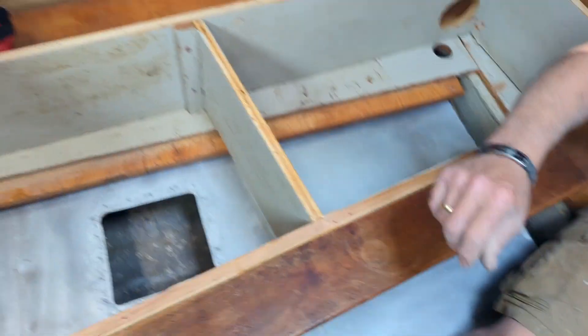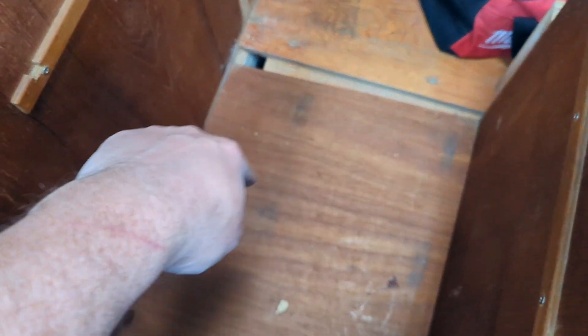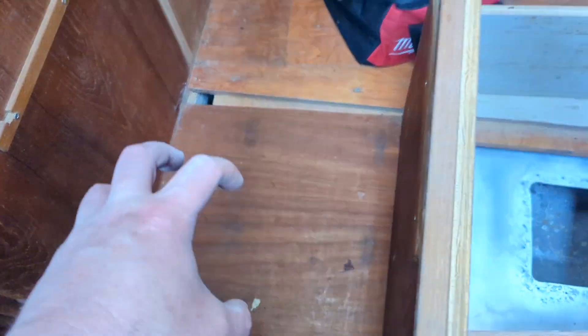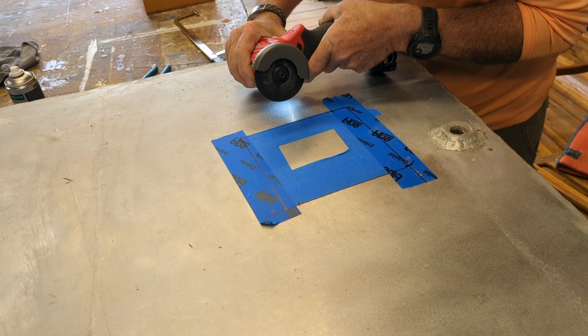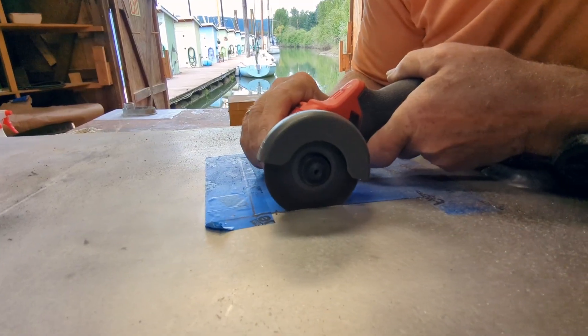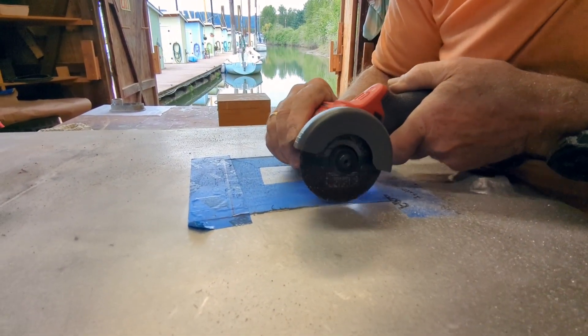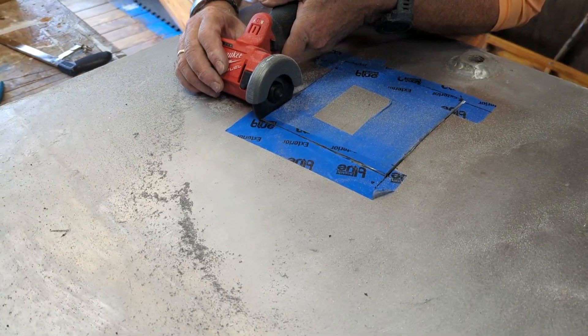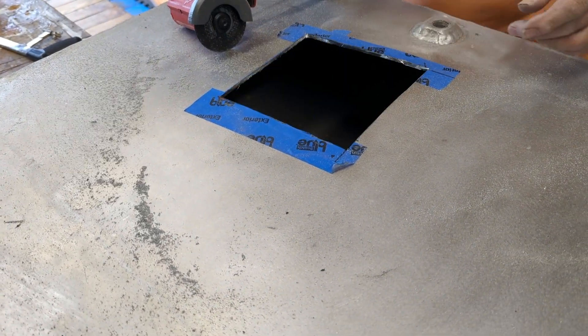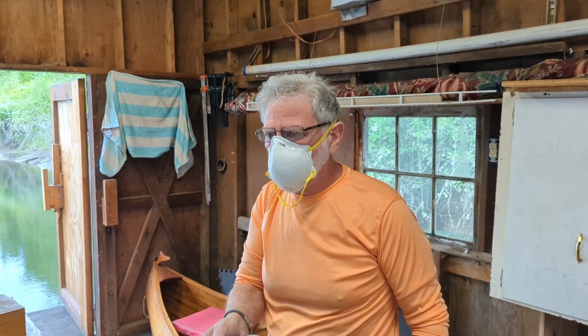We'll do one right here, and then the tank goes over and under this cabinet, so we'll do one somewhere about in there. That'll give us one, two, three inspection ports for our three baffled chambers of the tank. All right — cutting the first inspection hatch. There you go — one done, one more to go.